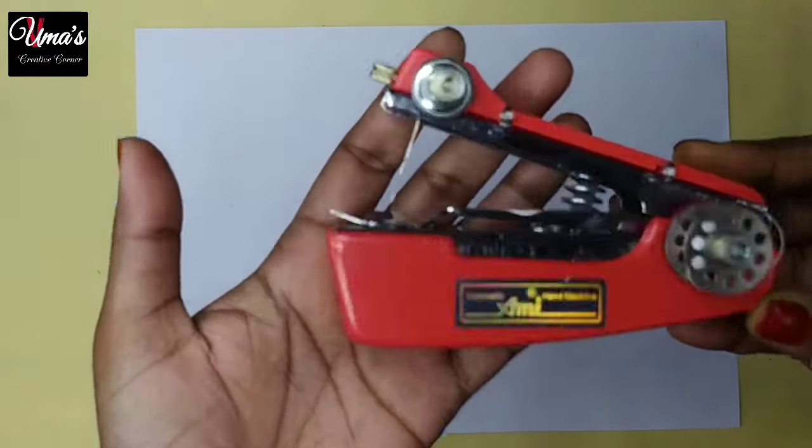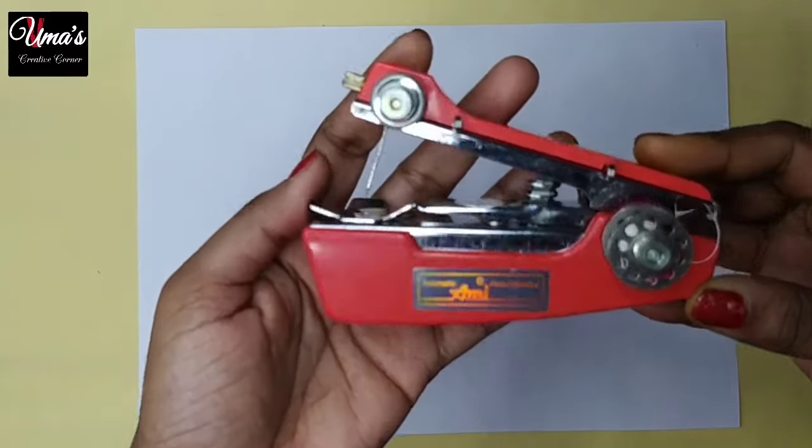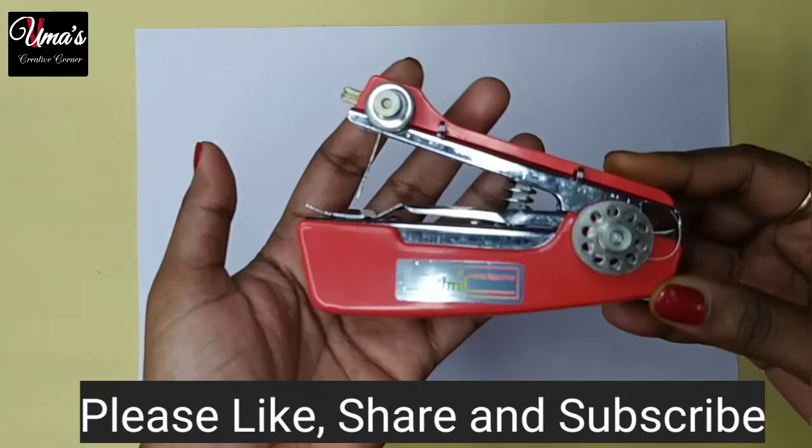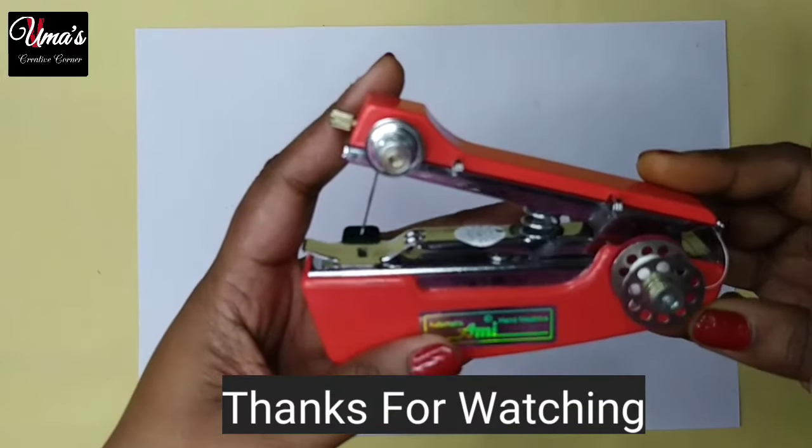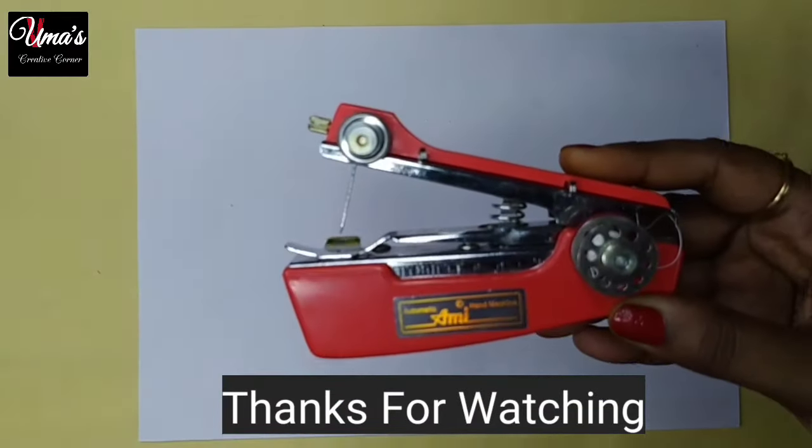So friends, how does this portable stapler sewing machine feel? If you liked this video, please like, share, and subscribe. Don't forget to see the next video. Till then, take care. Bye bye, thanks for watching.